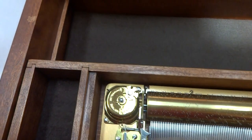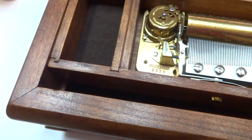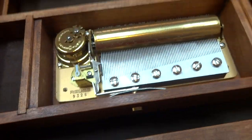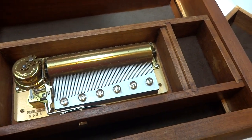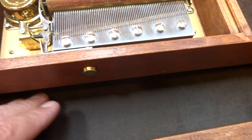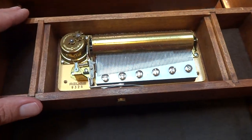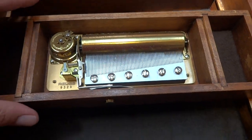You can lift this tray out, and this tray also lifts out. There's lots of storage underneath for additional treasures. But what this design does is — music is created by vibrations, and this entire case acts as an excellent soundboard for the musical movement, which amplifies the sound.